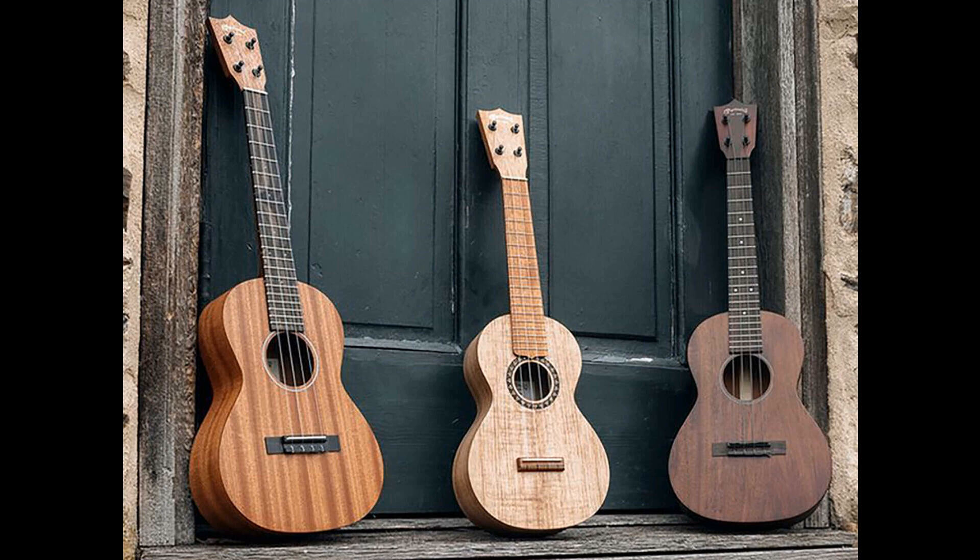Martin Guitar has expanded its ukulele offerings with three fresh models for 2022: the Zero Tenor Uke, C1 Uke, and T1 Uke FSC. If you happen to be in Anaheim for the NAMM show this weekend, you'll be able to see all three models at the Martin booth, Hall D, booth 5602.